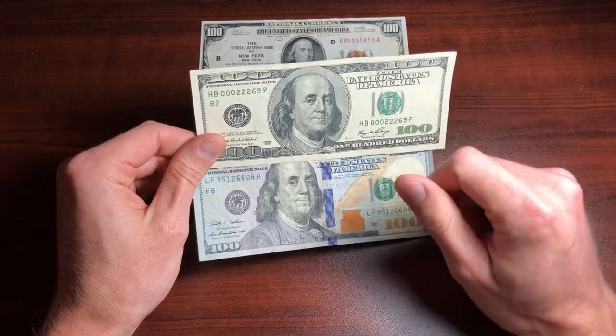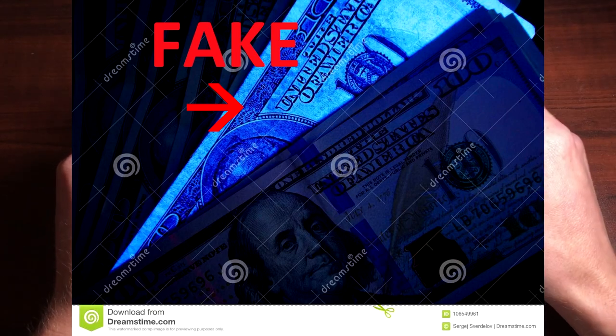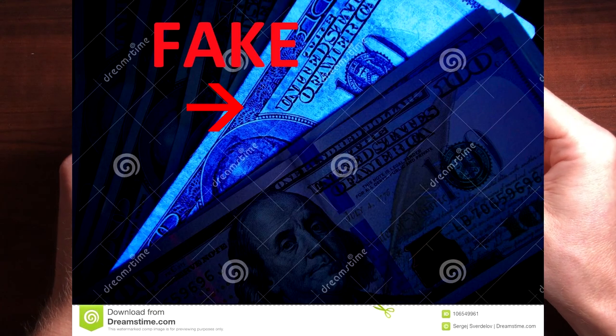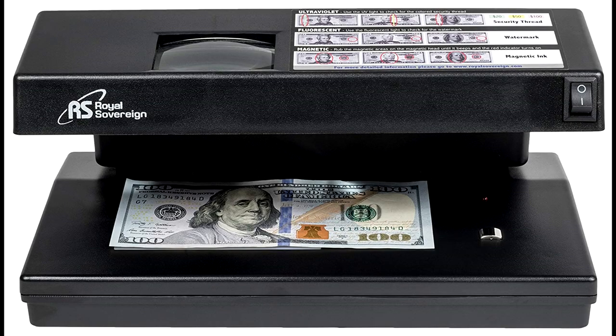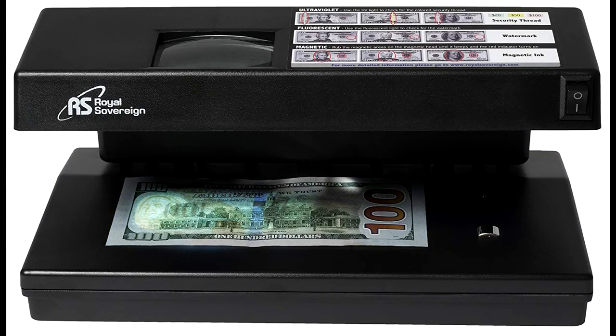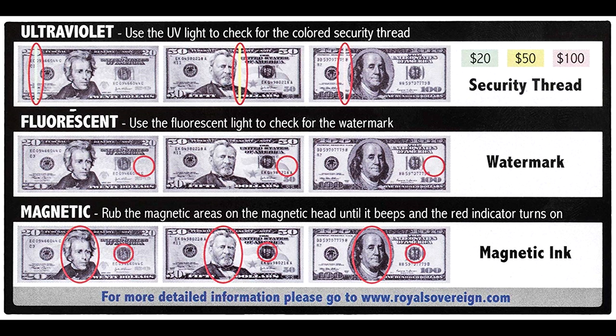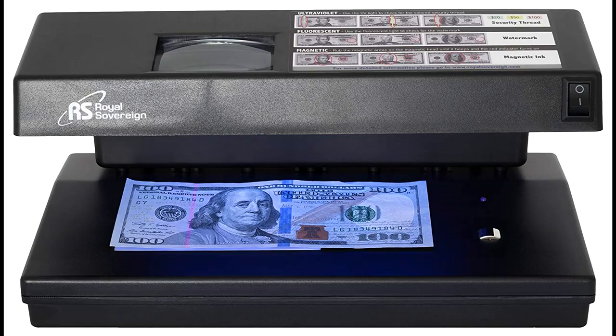Ultraviolet light is another detection method. If you hit these bills with UV light, they're going to look a lot different than a counterfeit bill. If you want to buy a UV light, I'll leave a link in the description below with a really good one. It shows security threads, backlights, shows the watermark, as well as magnetic ink — which is another indicator of a fake note that can only be found with this type of UV detector. If you want a really good quality UV light to look for counterfeit bills, check out that link in the description.